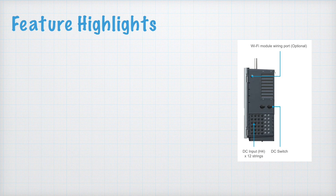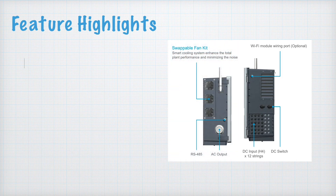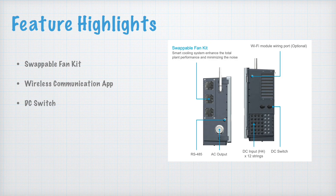Now for the feature highlights. There are so many features — let's discuss them one by one. You can see the Wi-Fi module wiring port, DC input for 12 strings, DC switches, a swappable fan kit, AC output, and RS-485 port. There is wireless communication, the My Delta Solar app, DC switch for on/off, 12 string inputs, and Modbus communication over RS-485 for connecting communication devices.